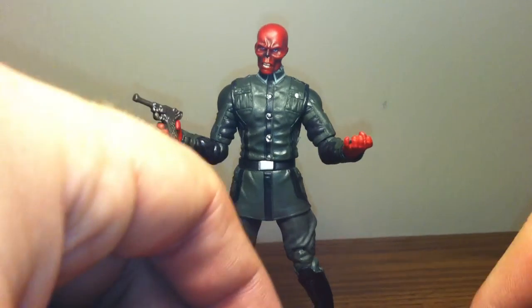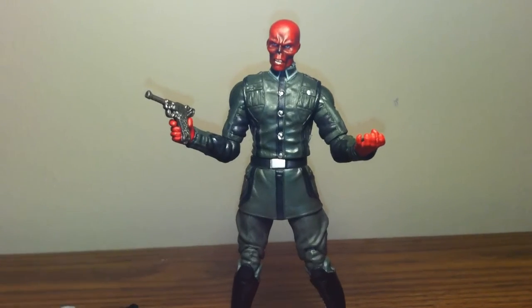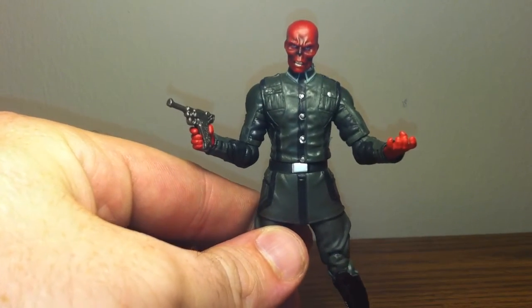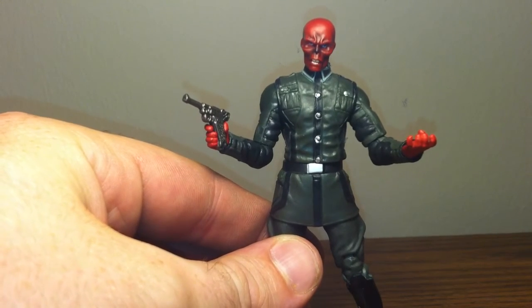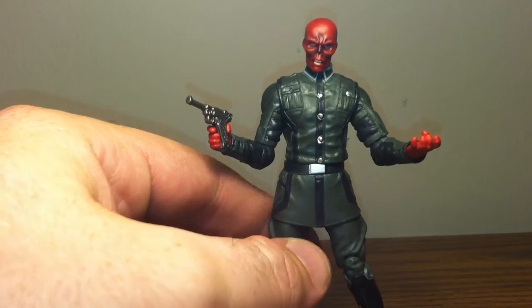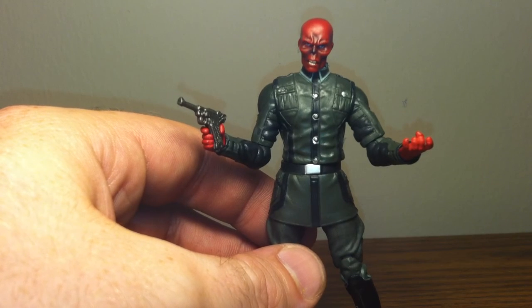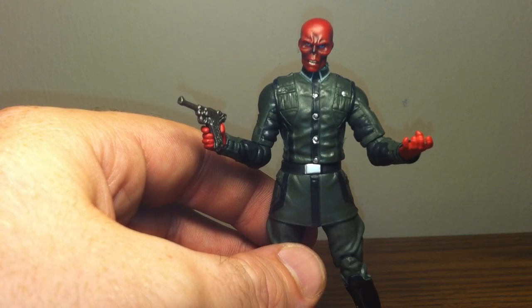So this is the Captain America movie line, movie series Red Skull. Subscribe to my channel if you like, leave me some comments, and this is Thor Odinson24 signing out.